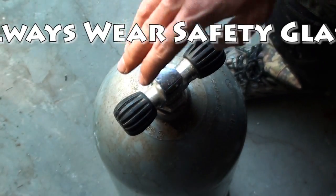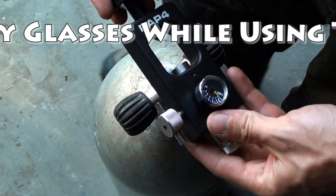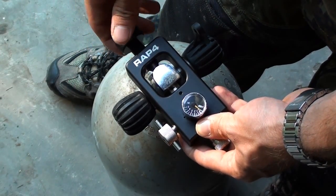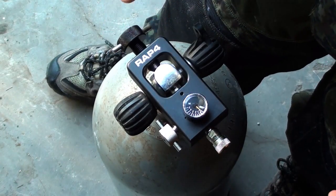The first thing you're going to need is a scuba tank and your scuba fill station. Take the fill station, insert it over the head, get it nice and snug, and then don't tighten it too much. You just want to do an eighth of a turn there.